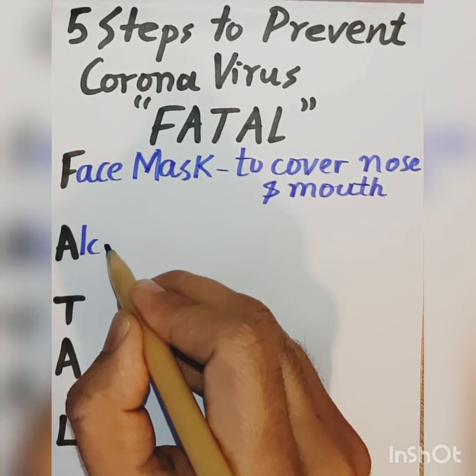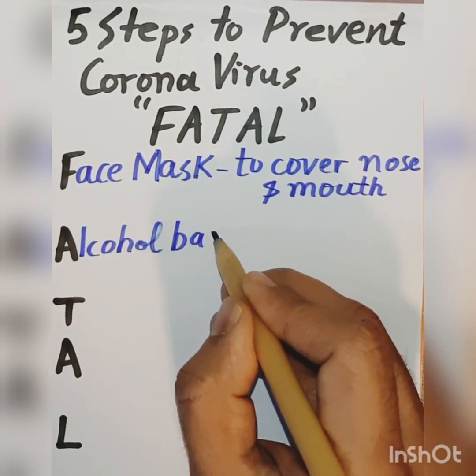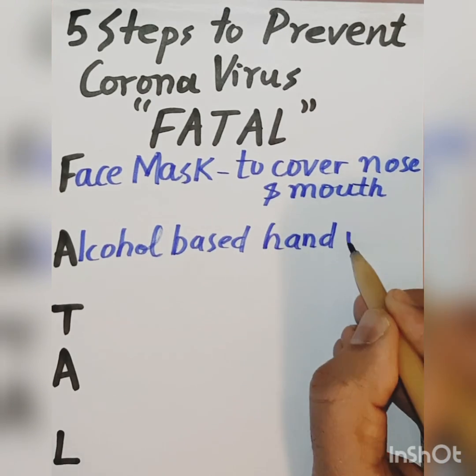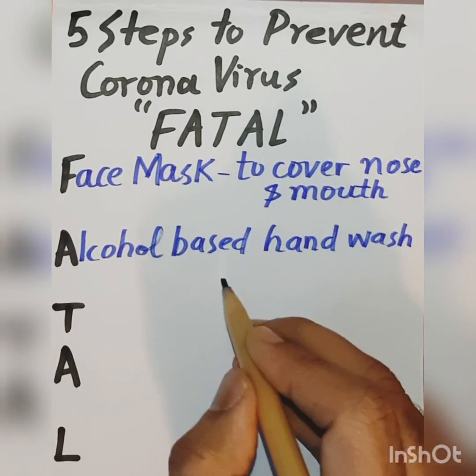You should use alcohol-based hand wash, and you must do it for at least two minutes.